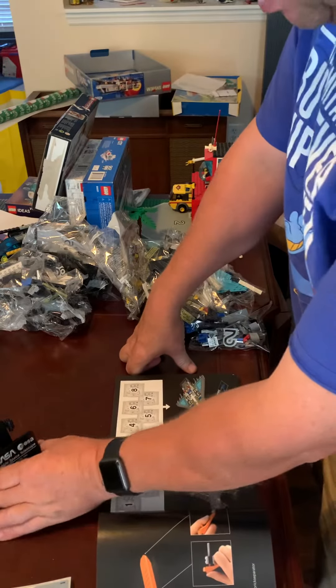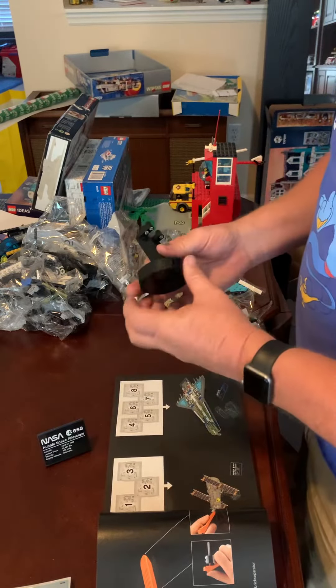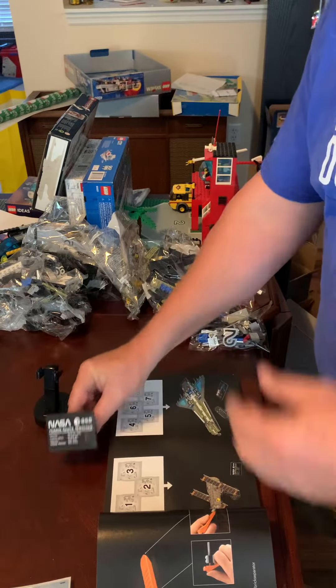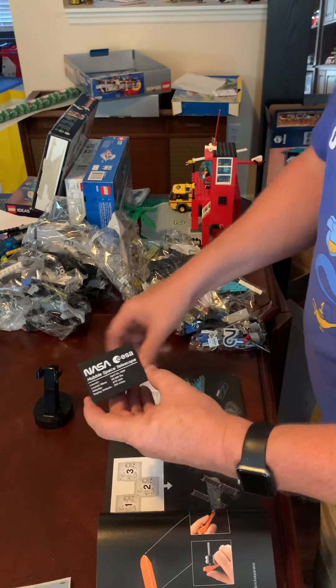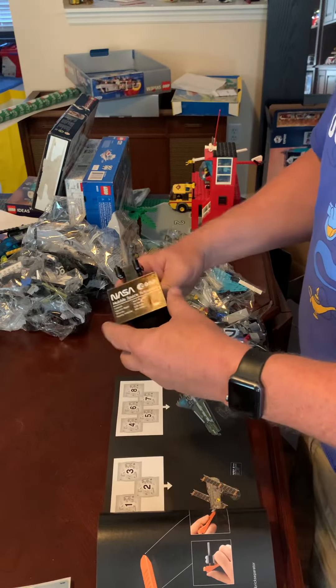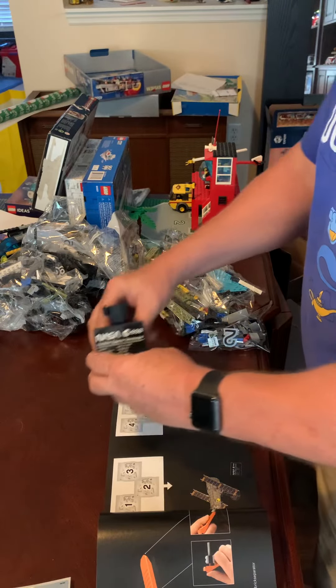I've already built the stand. As you can see, it's not really hard to do. And it gives you this nice information placard, which I kind of like. I am going to try and find a way to secure it so it can be right with this, but I haven't figured that out yet.